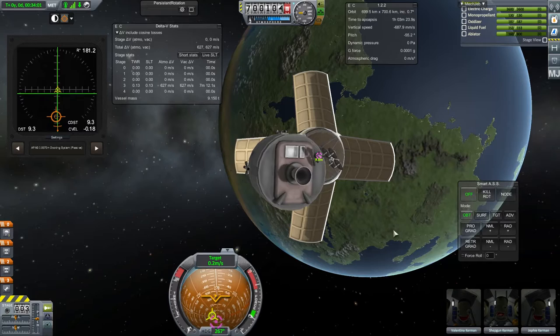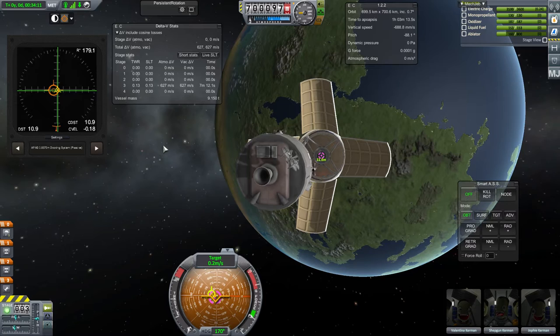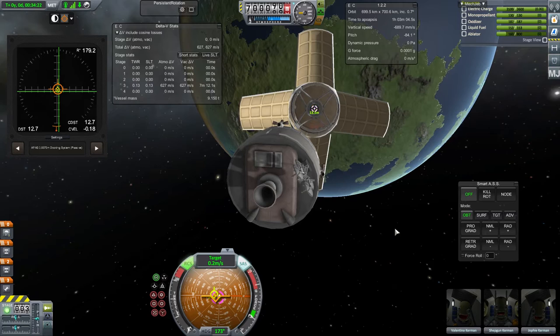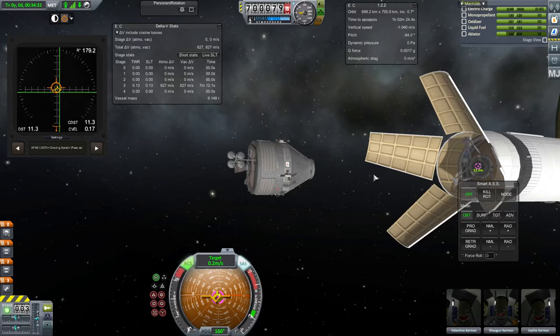Let's just get pointed back around the other way. I believe the orange indicator, if you have a direct dead center, tells you that you are directly parallel to the other craft. The other indicators are to show you your relative velocities. I'd have to turn on RCS to be able to adjust those. I want to kind of freeze my position relative to the other guy, so let's sit here at about 12 meters away, as it says.